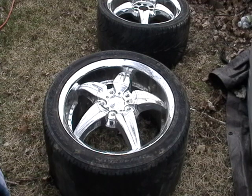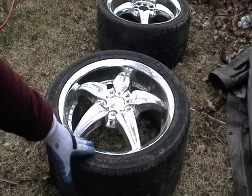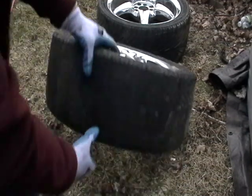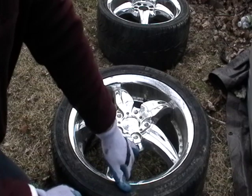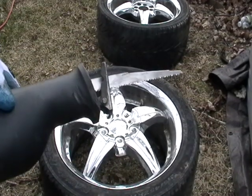Hey guys, it's Mike the Scrapper. I have an aluminum rim that I'm going to scrap and I'm going to show you how to do it. If you don't have one of those little tire machines to take off the rim, I'm going to show you how to do it with a reciprocating saw.